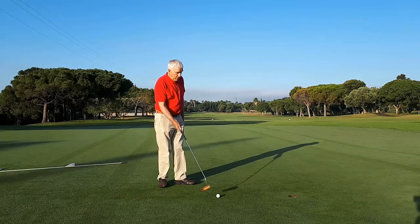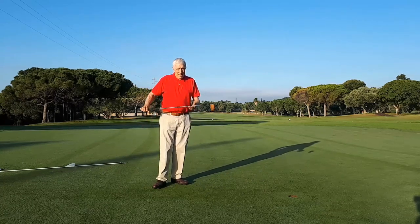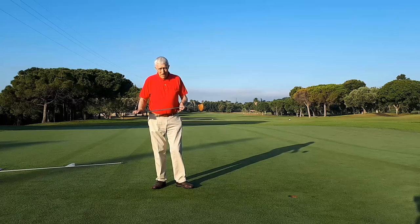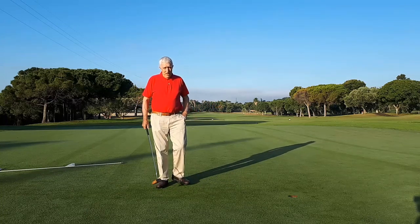Take a putter in the hand and place the club head directly behind the ball facing the hole, and with the same forward arm movement, push the ball into the hole. How easy was that?